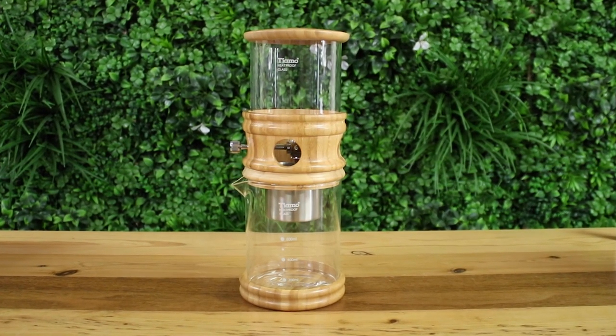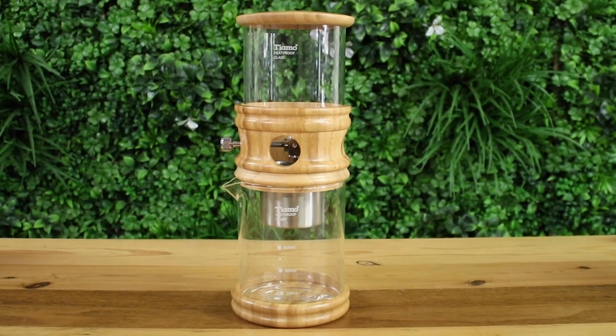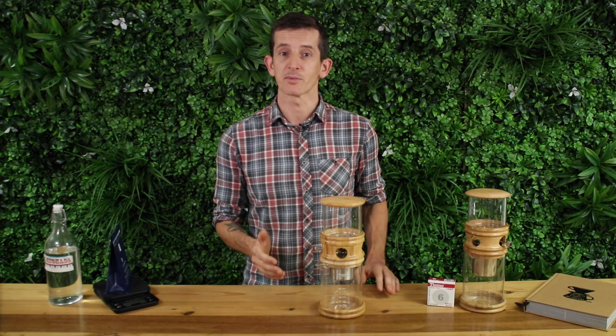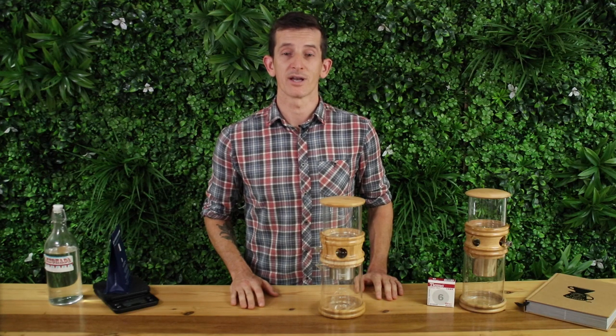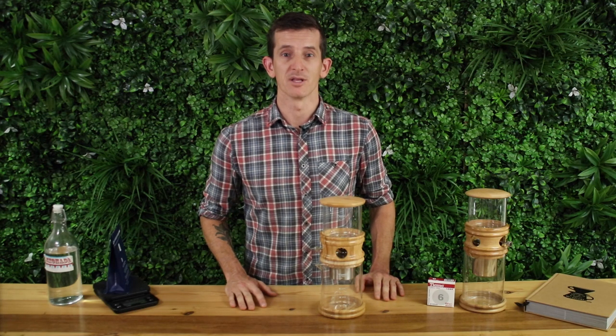This is a smaller take on Tiamo's best cold drip towers and it's that perfect size for sitting on your kitchen counter or as a centerpiece to the dinner table. It's used to make delicious cold drip coffee that's free of bitterness and sweeter to drink, but cold drippers can also be used to make cold drip tea with similar results.